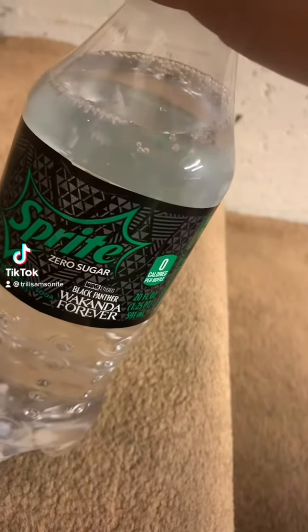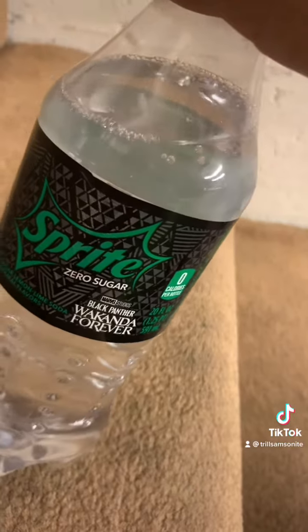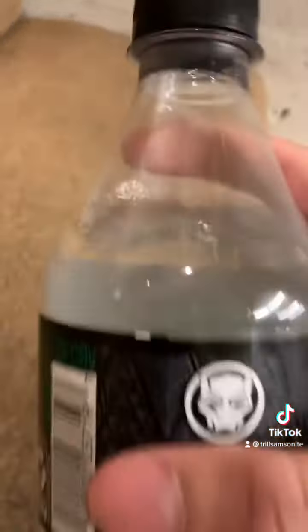We got the Wakanda Forever Sprite Edition. It only comes in the zero sugar, so limited edition. Let's see the panther. Let's see what this tastes like.